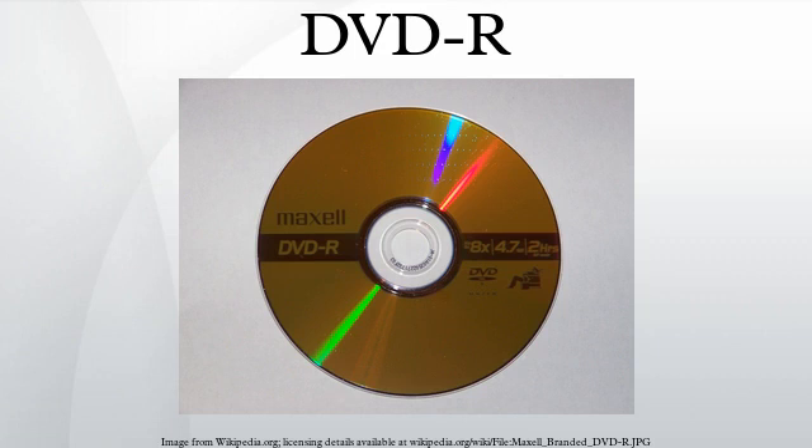DVD-R is a DVD recordable format. A DVD-R typically has a storage capacity of 4.7 GB. Pioneer has also developed an 8.5 GB dual-layer version, DVD-R DL, which appeared on the markets in 2005.